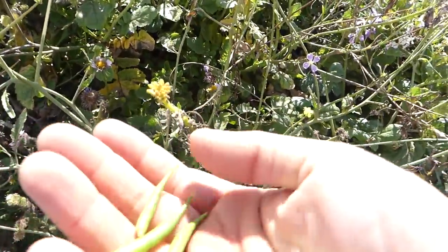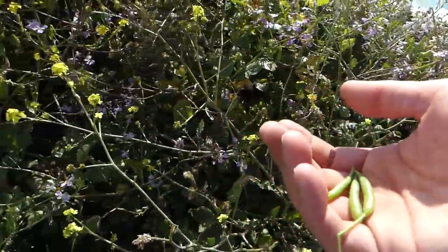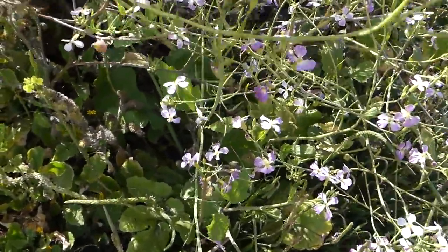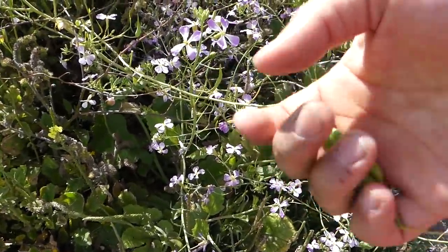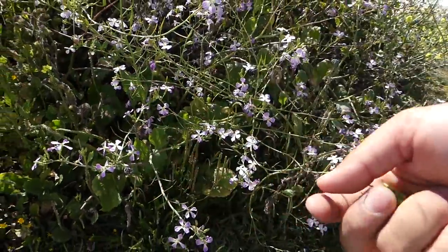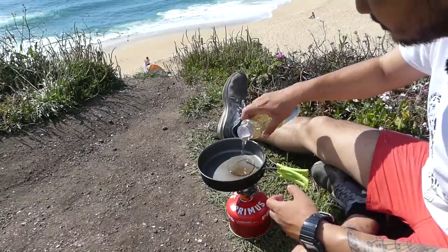The thing with the seed pods is you have to get the young ones when they're still small and green. Once they start turning a little reddish-purple, if you try to eat those they're kind of too seedy — too hard, feels like there are little rocks in them. So get the small green ones. I'm gonna throw some oil in the pan — a nice generous amount — and just try to get all the sand off the radish as much as I can.